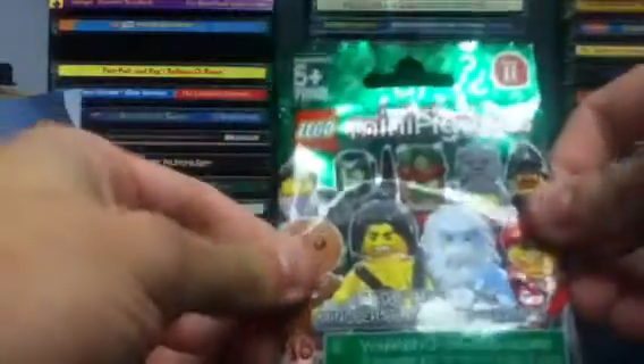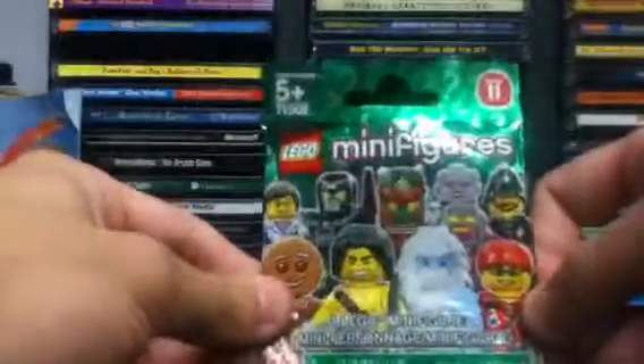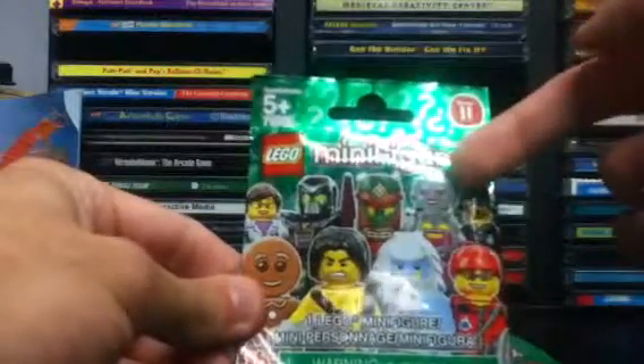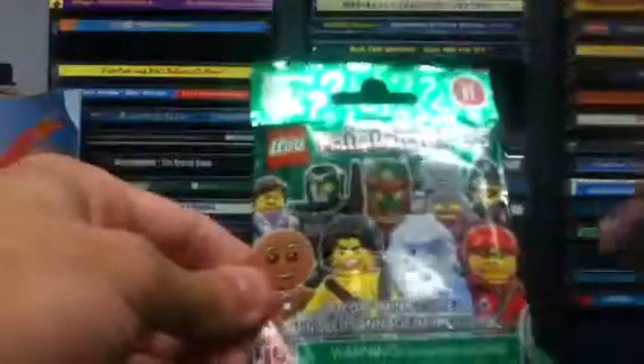Let's take a closer look at our packaging. I have to tell you, I've had a hard time not finding the figure — the figure is actually easier to find. I'd say the top 3 figures that are easy to find in Series 11, at least from the times I've looked, are the Constable, the female robot, and the Mountain Climber.